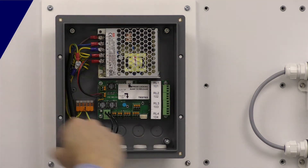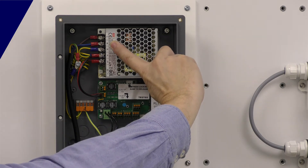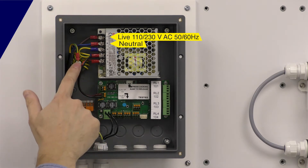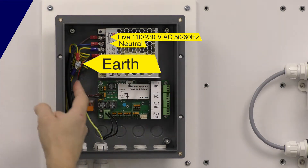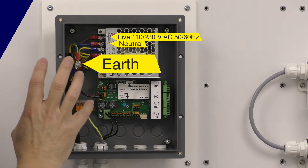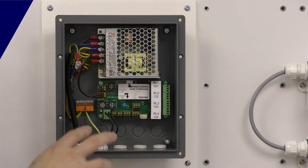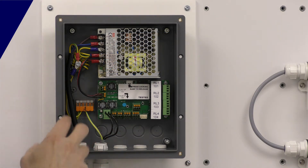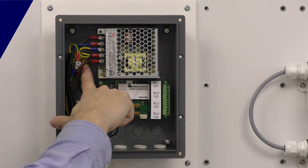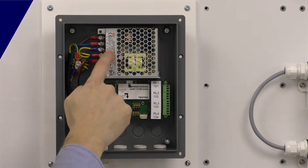Looking at the connections, on the power supply I've got live and neutral — those are your two power connections at the top of the panel. That's your earth point connection. We include an earth filter with the system, because when installing on site, particularly in an industrial location, the earth connections can be electrically noisy. The earth filter gets rid of that noise off the ground connection.